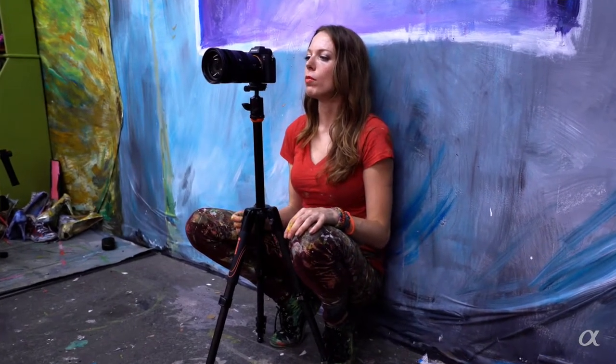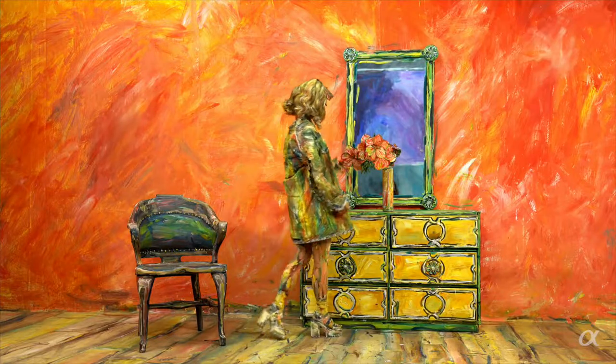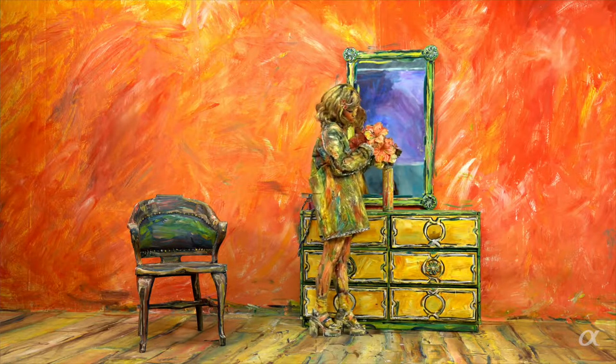I shoot with the Sony A7S II for video and then for photo the A7R II. Other people really started noticing the difference in the capture. They've also noticed that I've been a lot more prolific with my video art.